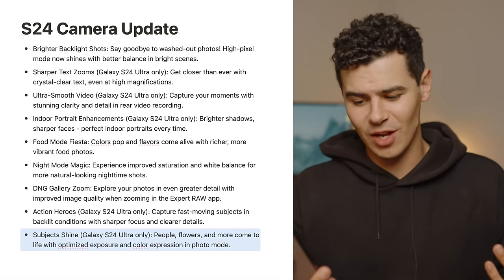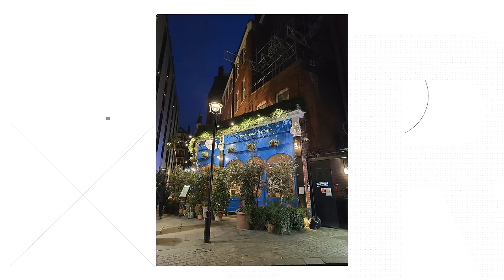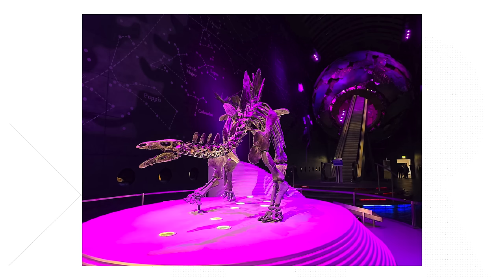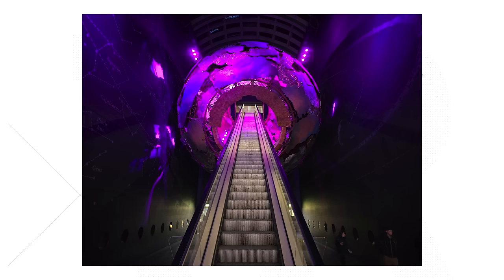Subject shine — on the S24 Ultra, people, flowers, and more come to life with optimized exposure and color expression in photo mode. This is slightly gimmicky and hard to test objectively. What I will say is that the colors on photos I shot yesterday are looking really nice — very balanced. I keep scene optimizer on when shooting with Samsung devices, as I believe it's the best way to get the most out of Samsung's hardware.